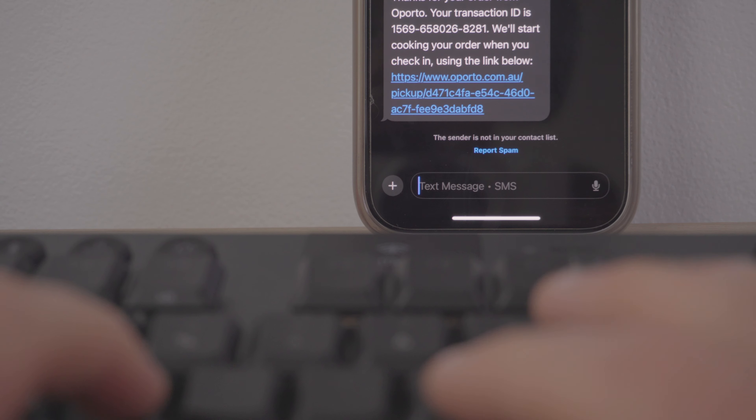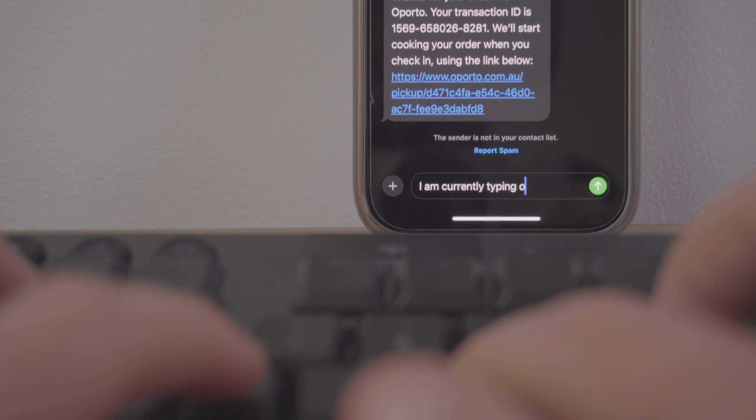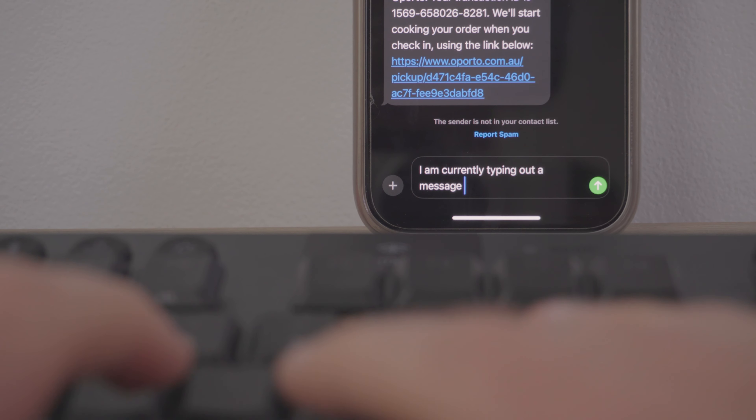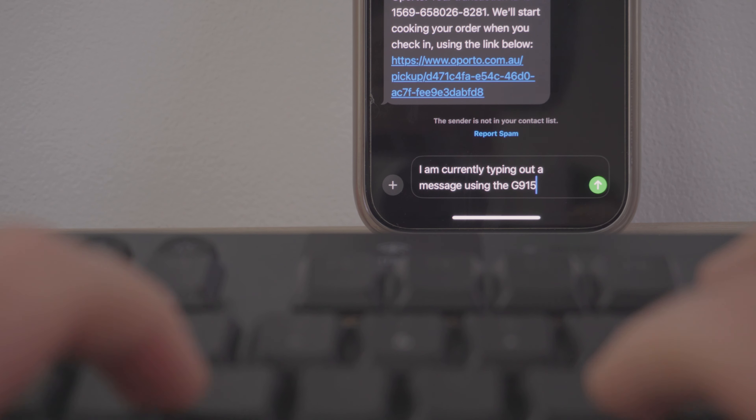I tried out Bluetooth by hooking it up to my iPhone and it worked perfectly fine. I'd recommend using it with something like an iPad setup rather than a phone. Software-wise, you get the Logitech G Hub, which isn't brilliant but at least it's not Razer Synapse. Overall though, I definitely think the best feature is the battery life.